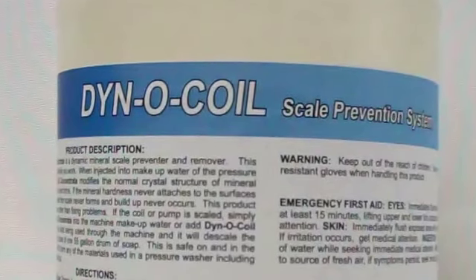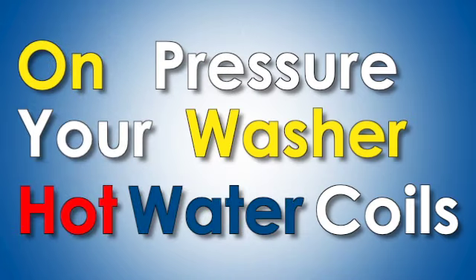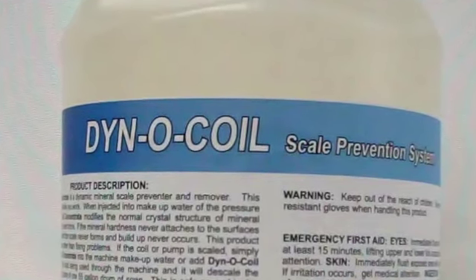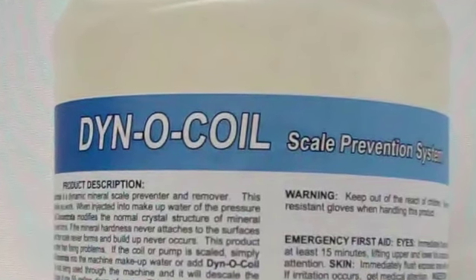Introducing DinoCoil Mineral Scale Prevention System from Soap Warehouse. Do you have hard water mineral deposits on your hot water pressure washer coils? With DinoCoil, half an ounce of prevention eliminates pounds of problems and mechanical headaches in a simple cure.